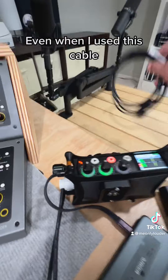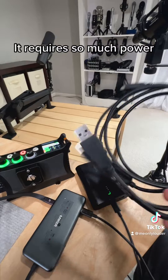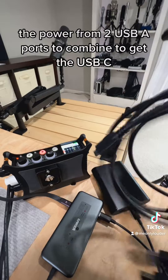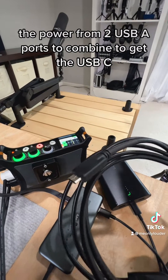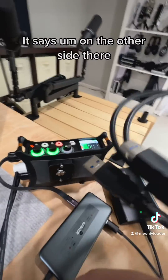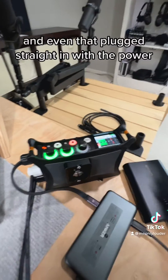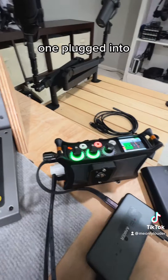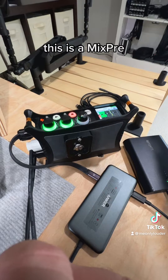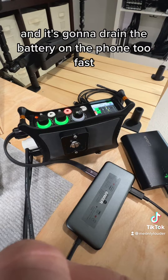Even when I used this optional accessory cable that has two USB-A connections — because it requires so much power that you have to combine two USB-A ports to get the USB-C equivalent, one for power only and one for data — even that didn't work. I tried plugging the power one into a wall charger, and it did give power to the MixPre, but the phone still said it can't use that because it draws too much power and will drain the phone battery too fast.